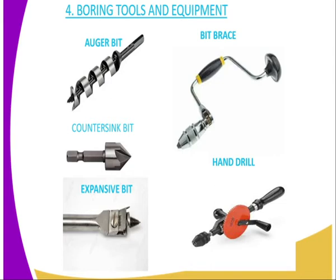The first holding tool, we have the Bit Brace, and also we have the Hand Drill, as you can see them on these images. The second type of bit, we have the Counter-Sink Bit, then we have the Expansive Bit, meaning that you can adjust it, as you can see it has an adjustable screw.